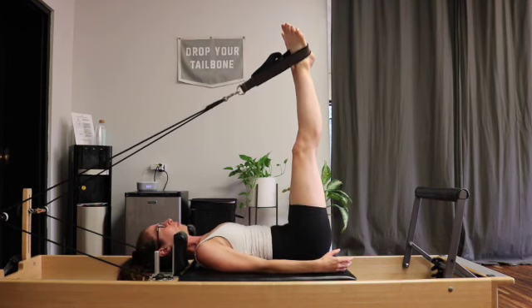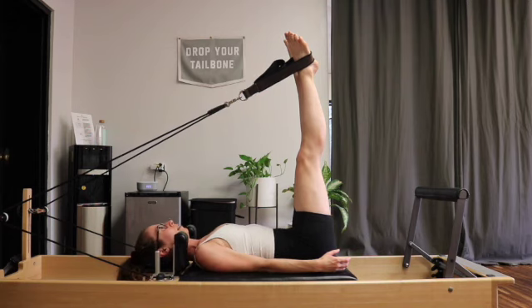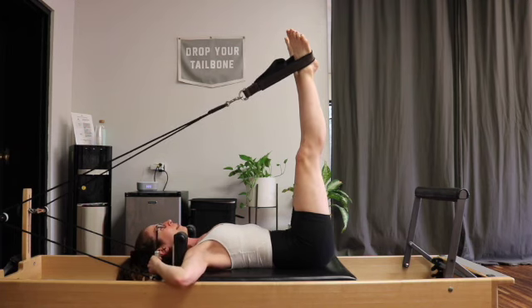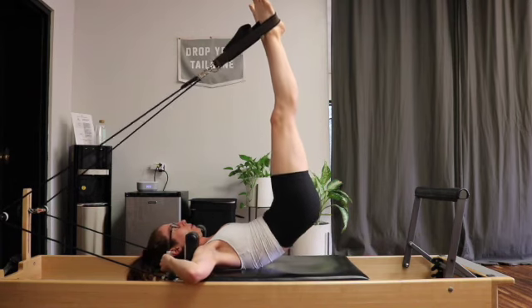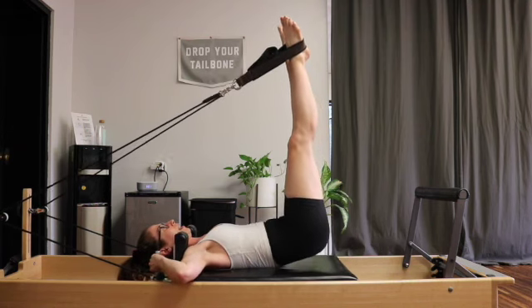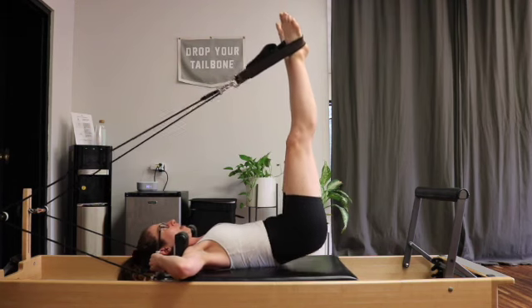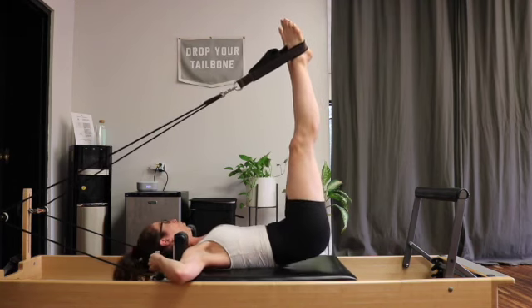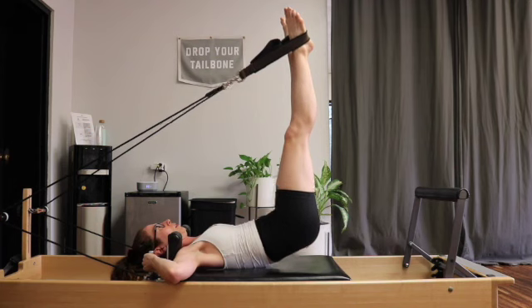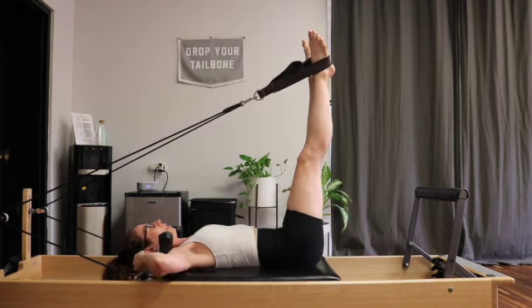One more levitation, then we're going to reach around and grab onto the poles next to your ears. Really feel like you're trying to pull those poles apart — putting some pressure there. With this support at the top, maybe we can get up a little bit higher. Exhaling to scoop up, inhaling to roll down. Keep those legs glued together. Exhaling up, trying to pull those poles apart, and rolling down. Two more, then last one and roll it down.